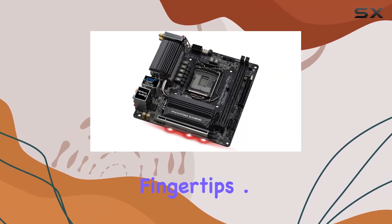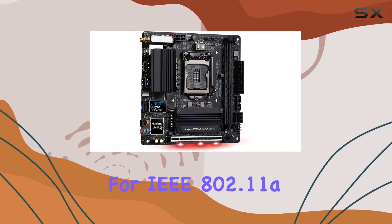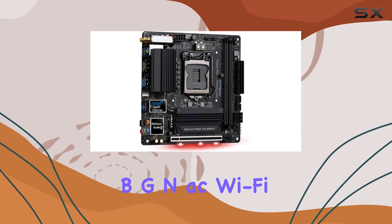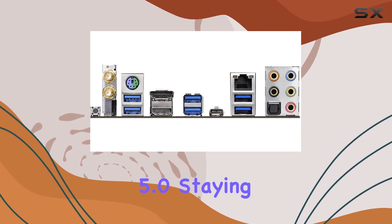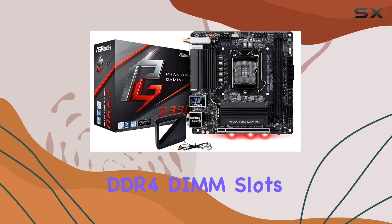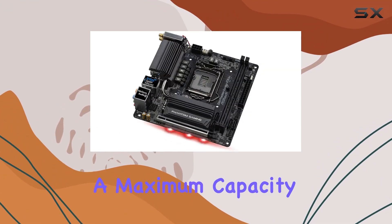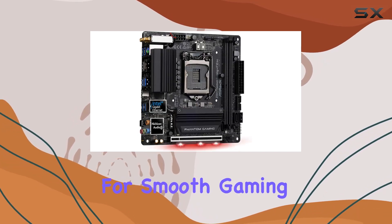Let's talk about connectivity. With support for IEEE 802.11 a/b/g/n/ac Wi-Fi standards, as well as Bluetooth 5.0, staying connected has never been easier. And with dual DDR4 DIMM slots allowing for a maximum capacity of 32GB, you'll have all the memory you need for smooth gaming sessions.